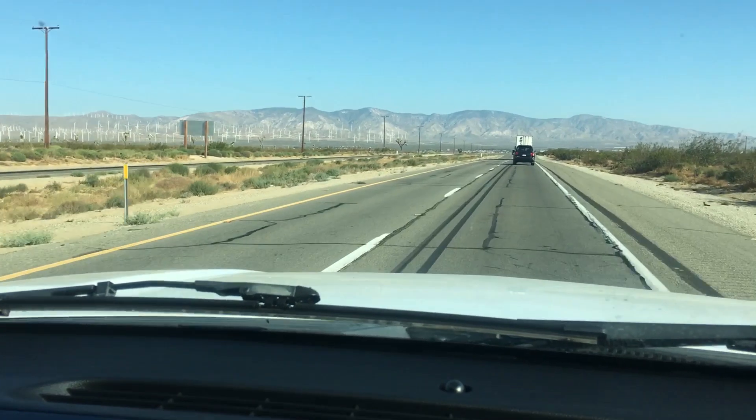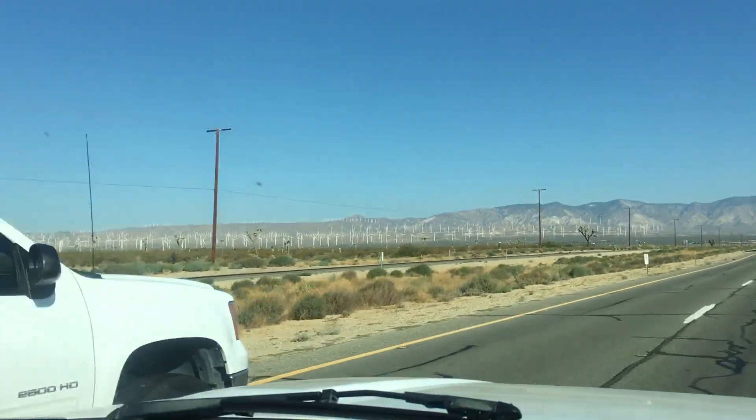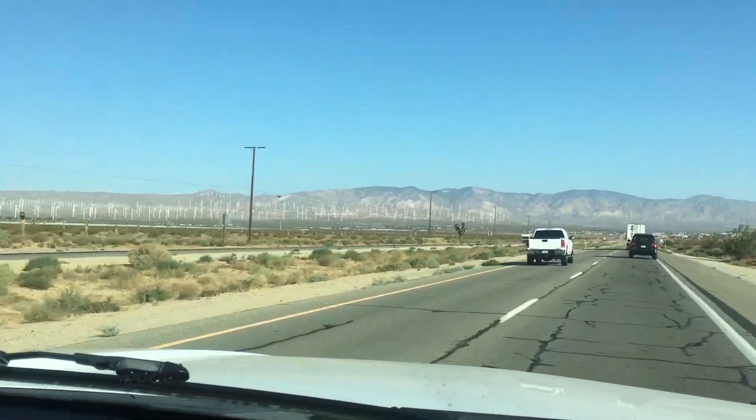All these wind turbines are out here, and we're very happy that they're not churning right now. Even though it would be great if they were making renewable energy, we're really glad they're not churning so that we have a calm day to fly our rockets and our drones out in the desert.